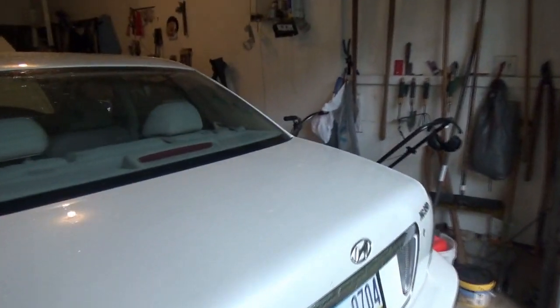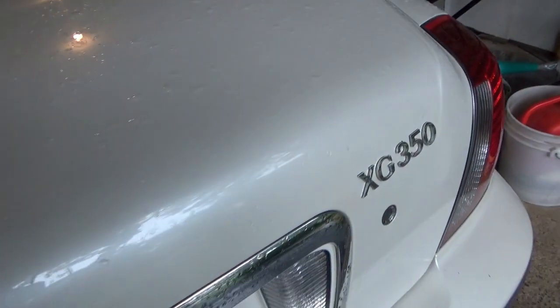Hi everyone, welcome back to Pine Hollow Auto Diagnostics. Today we're working on a 2004 Hyundai XG350, it's a V6, and the customer complaint is his check engine light comes on intermittently, no drivability problems.